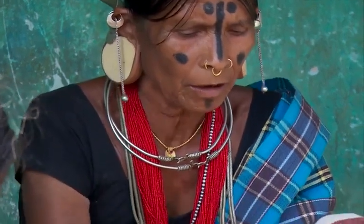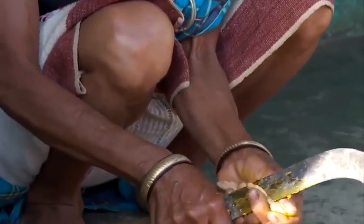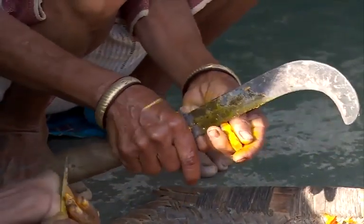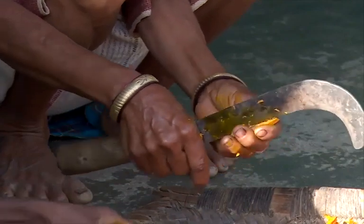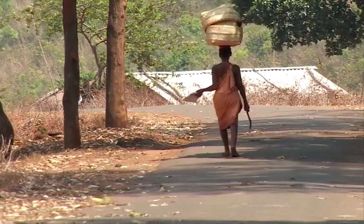Usually, serrated sickle blades are used for harvesting grain while smooth blades are preferred for tasks like cutting grass for fodder, vegetables, and fruits. Like other farming tools, sickles can also be used as weapons.